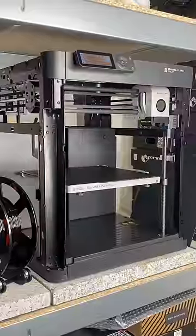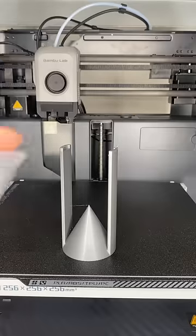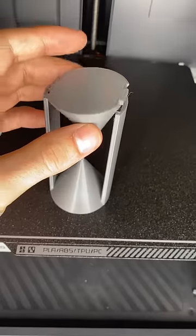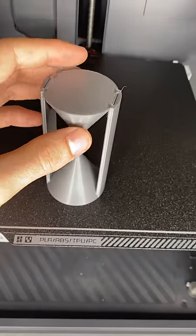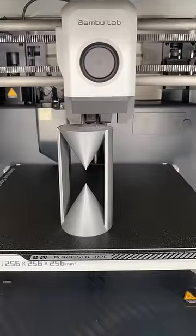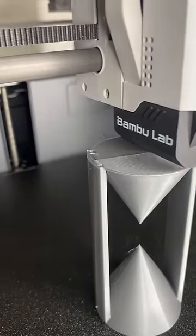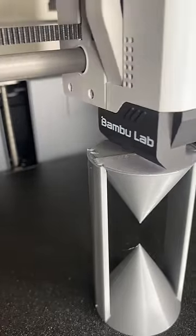So here comes the trick. This part was not printed in one pass — instead it was once two parts. I paused the print at a certain height and inserted the top part I had printed previously. The printer then fuses the parts together, and since they are exactly the same material, the result is a bond that is just as strong as if it had been printed directly as one part.